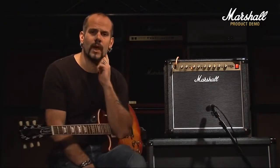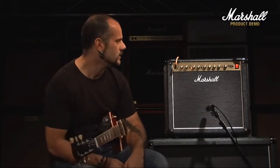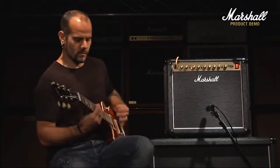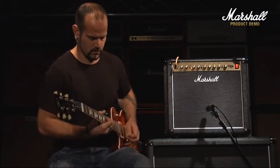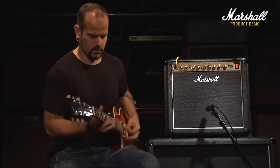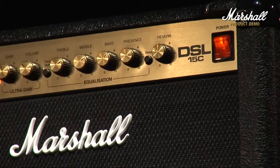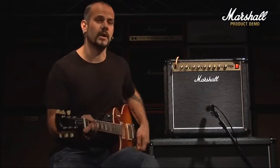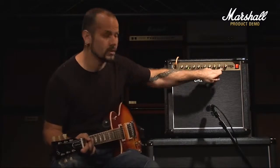And then we've got the deep switch as well. Everything you've heard so far has had the deep switch engaged, which gives that sort of classic DSL bottom end to it. So by removing the deep switch now on the overdrive channel, you get this kind of thing. And to give you an idea of what the deep switch does on the clean channel, this is back on the clean channel with the gain on half and this is with the deep switch engaged again.